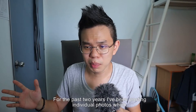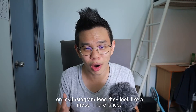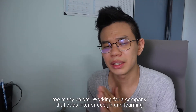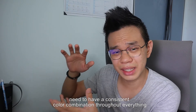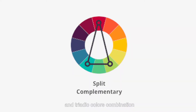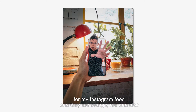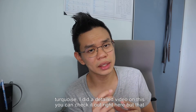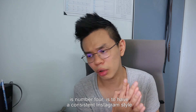For the past 2 years I had been posting individual photos which by themselves looked great, but when you put them all together on my Instagram feed they looked like a mess — just too many colors. Working for a company that does interior design and learning design theory, I learned that to have a good design you need a consistent color combination throughout everything — complementary, split complementary, and triadic color combinations. So recently I implemented strictly just 3 colors on my photos: orange, red, and turquoise. That is number 4: have a consistent Instagram style for your photos.